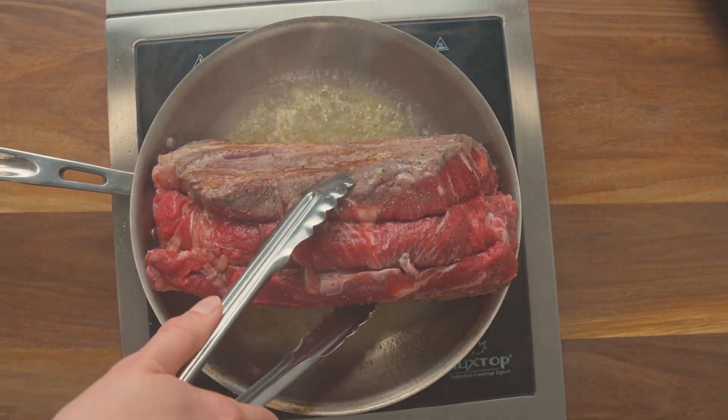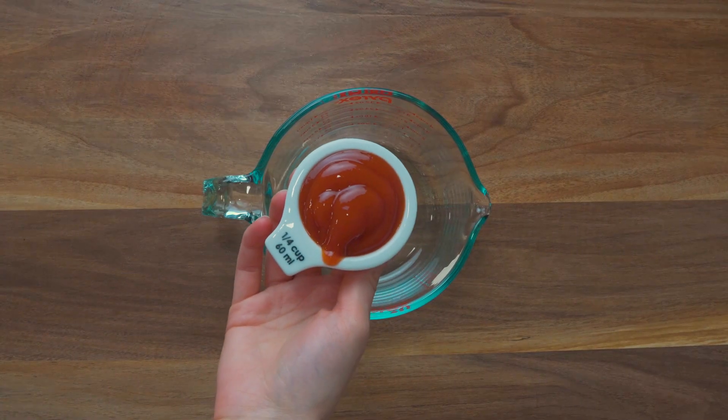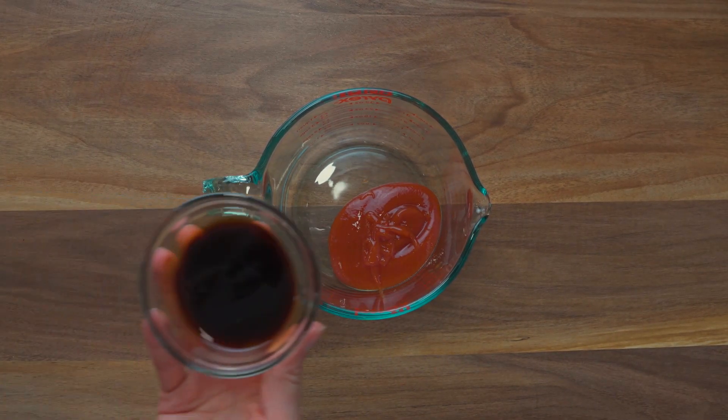First, brown a chuck roast in a pan with a little bit of olive oil, getting good caramelization on all sides of the beef.